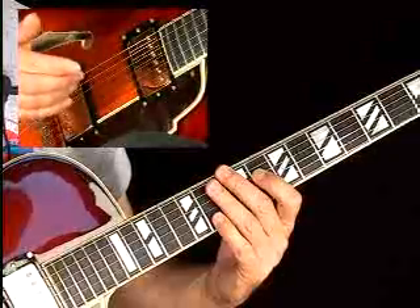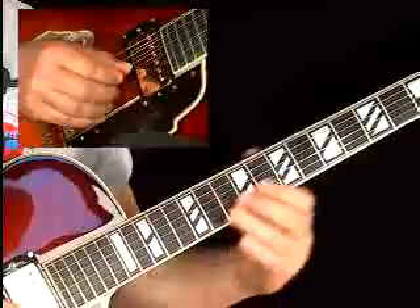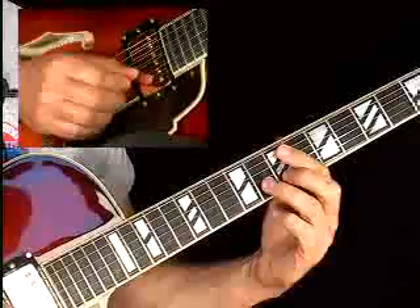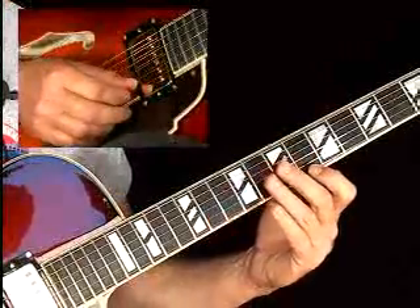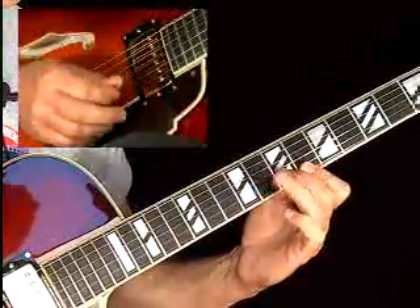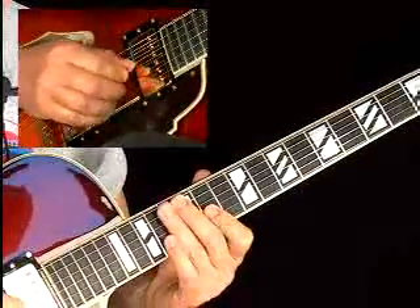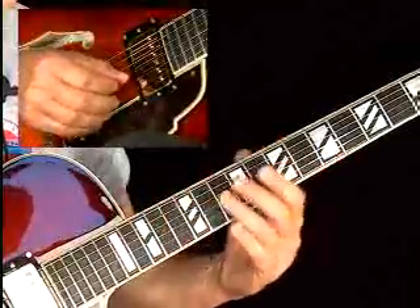That's viewing it all on one string, but another very typical place this lick is played is on adjacent strings. In sixth position, you're playing the G flat and the G on the second string, but then you move the B flat from the eleventh fret of the second string over to the sixth fret of the first string. You can do the same thing on the second and third strings, though it changes because there's only a major third interval between those. Move that in all your octave positions.